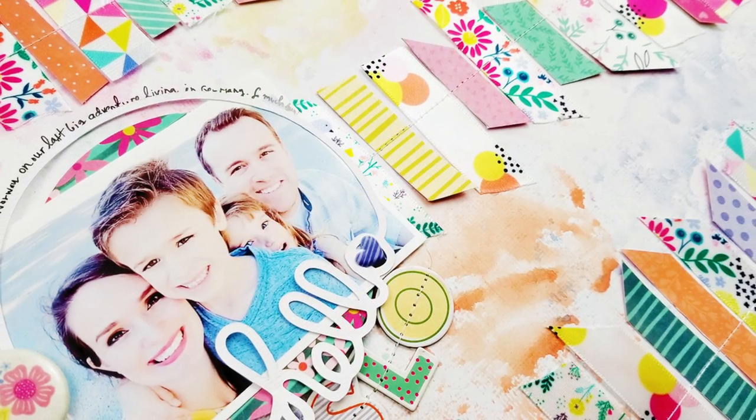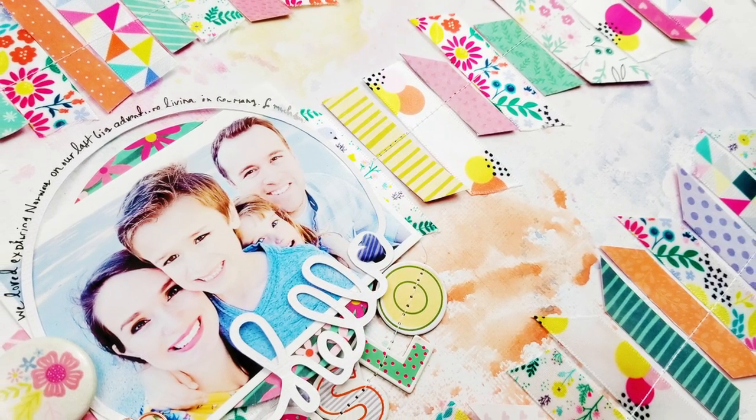And that, my friends, finishes up this layout. Be sure to go to your local Hobby Lobby and pick up some of these ribbon spools.